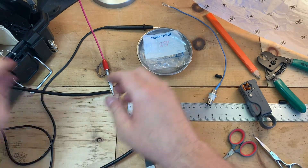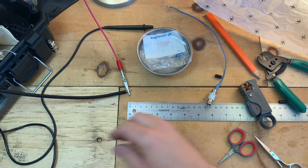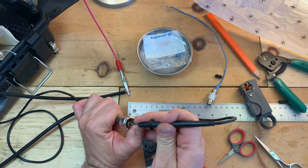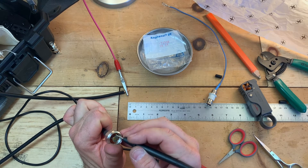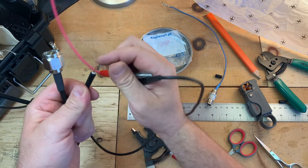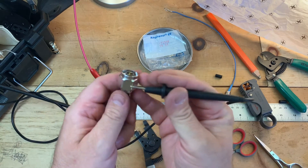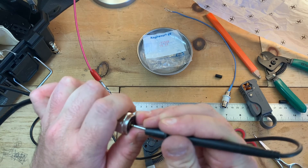Then you can check the cable for continuity. I've got the center pin on one side — I'm going to check the center pin on the other side. Looks good. I'll check the outside. That's not good — we've got some strands here. You do not want to hear any tone when you're connecting center pin to the outside of the cable, but this should be good. No tone on the outside, good tone on the inside — so this is a good cable.